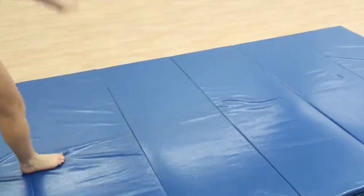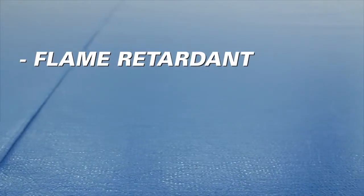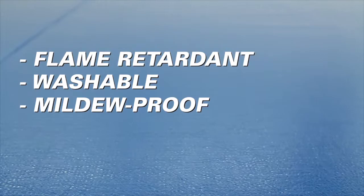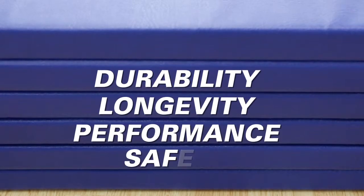All Gopher Tumble Pro mats are made in the USA and feature 14 ounce vinyl covers that are flame retardant, washable and mildew proof, and are constructed with nylon stitched and double reinforced seams, ensuring the utmost in durability, longevity, performance and safety.